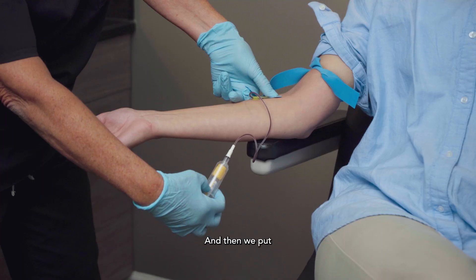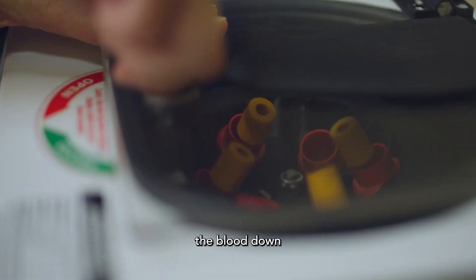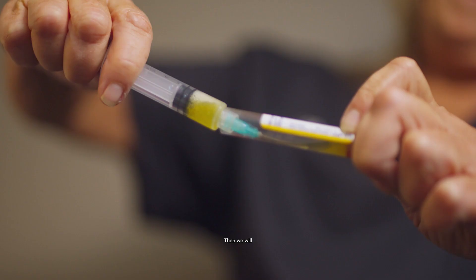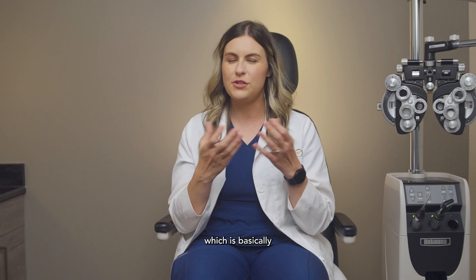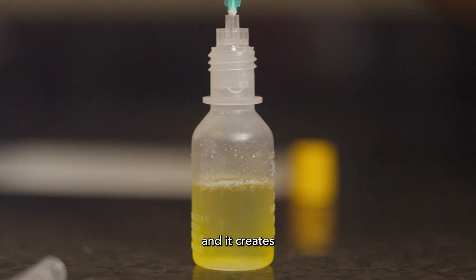We draw your blood and put your vials into a centrifuge, which spins the blood down and separates it into serum and the coagulated blood. Then we extract the serum and mix it with a balanced salt solution — basically like a saline solution — and it creates an artificial tear.